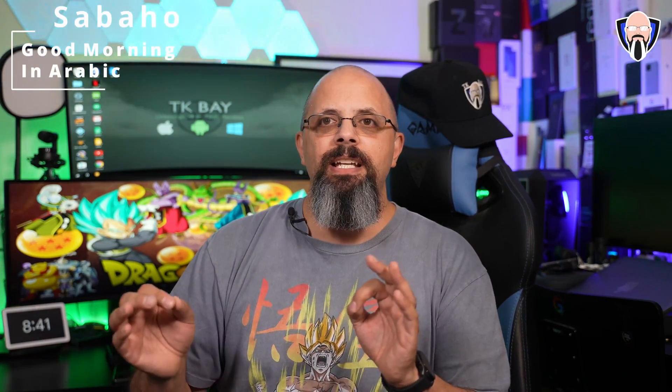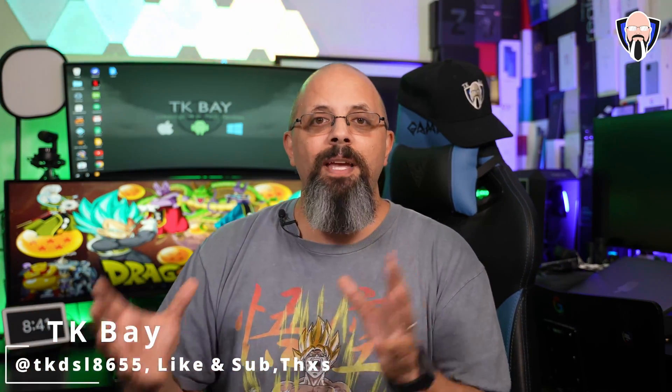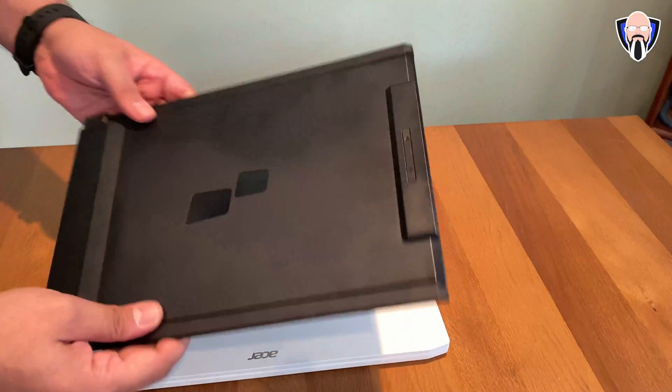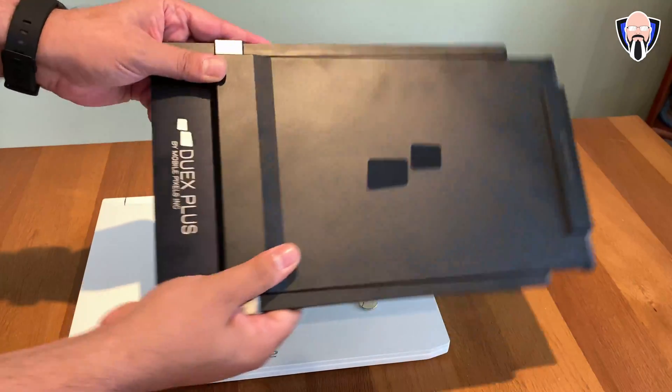Good morning everybody and welcome back to the channel. The DuoX Plus monitor from MobilePixel is a very versatile accessory for your mobile life. It works with your laptop and your smartphone in a way very few devices on the market can do. You can use it as an external monitor for your laptop, adding an additional screen, but if you have a smartphone that supports DeX or EMUI desktop like the Z Fold 3 or the Mate 50, you can also use this as an external monitor for that desktop experience from your mobile phone. This is TK and this is the DuoX Plus from MobilePixels — let's check it out.